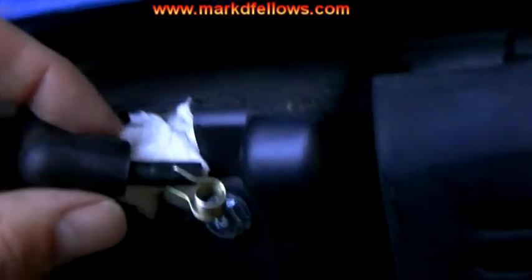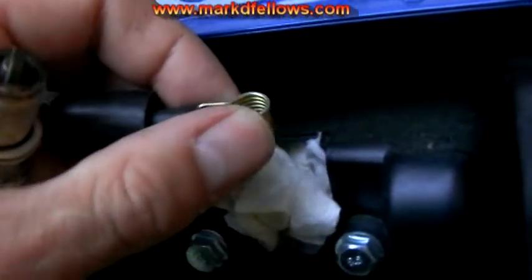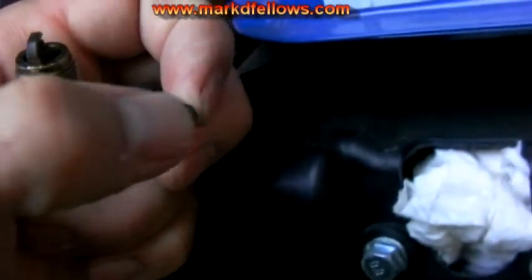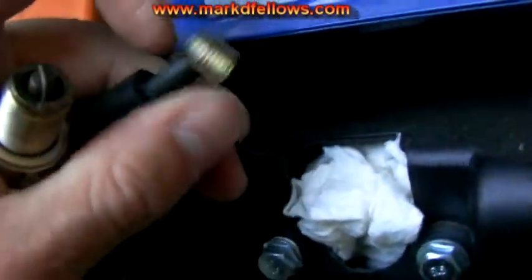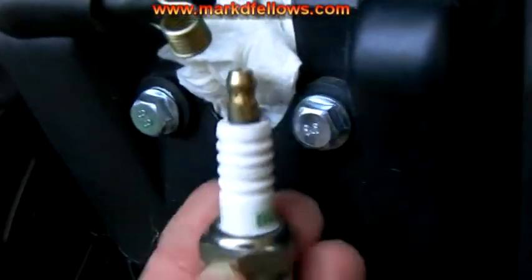Look at the spark plug wire here — it's a piece of garbage. I've never seen this, maybe some other people have. See, the wire is cut, there's the center, there's the electrode in there. And then they put this spring on the end — they poke holes in there and poke this spring in there, and that's actually what holds the spark plug on.